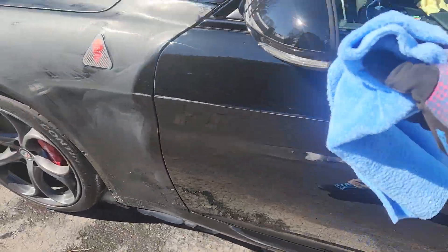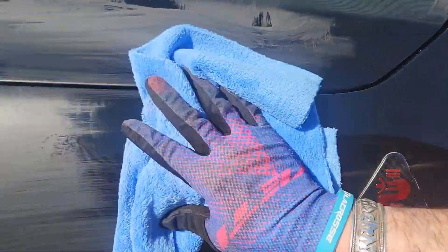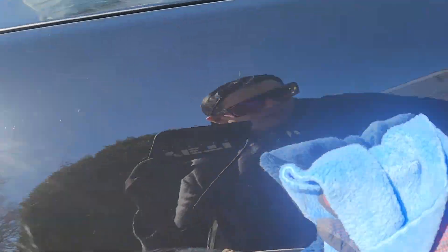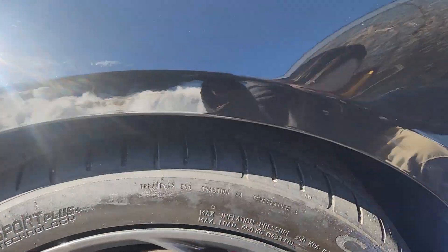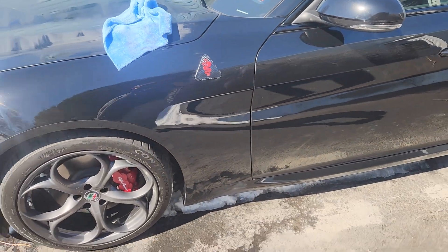Just comes off easy and you can see it's shining right off, just like that. Glaze protects, shines it up a little — just a little glaze for the old whip. But look at it shining, awesome! This stuff, I'm loving it.